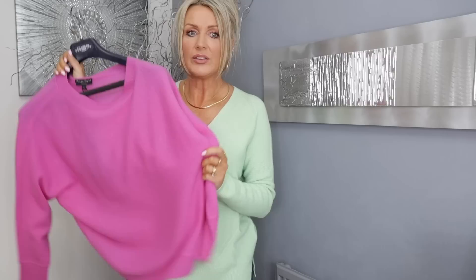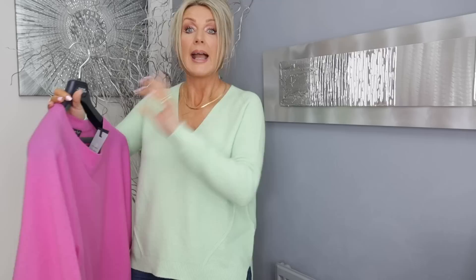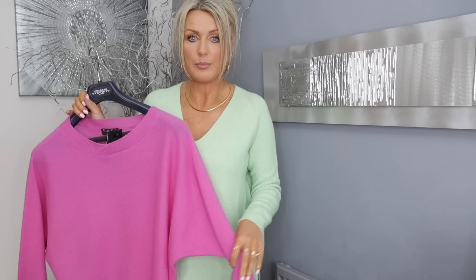Then I got this cashmere one and it's so pretty. I only saw this color in-store but when I looked online they had quite a few different colors. I got this one in medium — the color is called Pink Tulip. It was also 15% off online, though hopefully when you see this video the sale might still be on. Here is the cashmere one — it's nice and quite thin cashmere, almost see-through. It's a batwing style and I love the color. I love cashmere so that's what I bought.